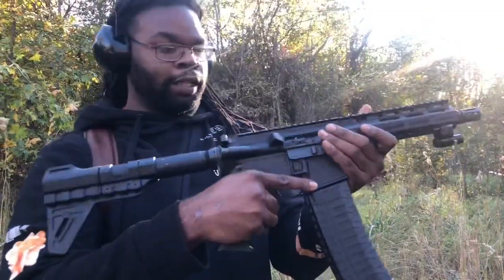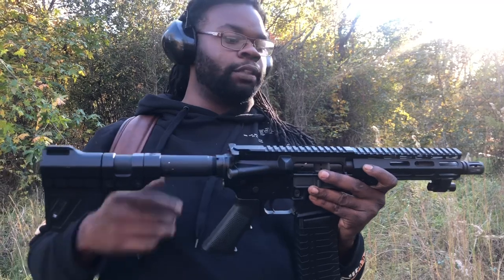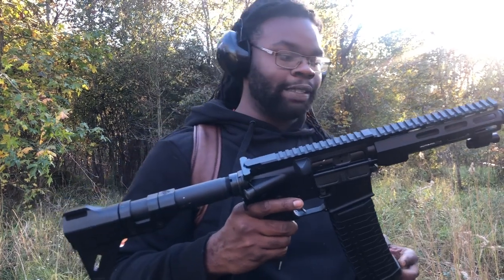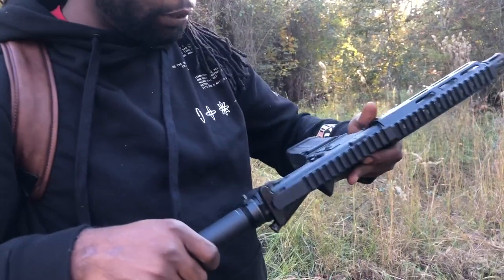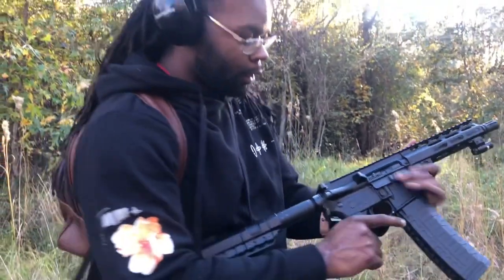Nice, sleek gun. The only thing I really don't like about it just off the top is it doesn't have sights on it, but those can be added. This is like a $500 gun — if you want to get one with sights they're going to cost about a thousand. You can see a lot of the machine welding and stuff, but there's nothing to really complain about. From what I've heard it's a pretty solid gun.